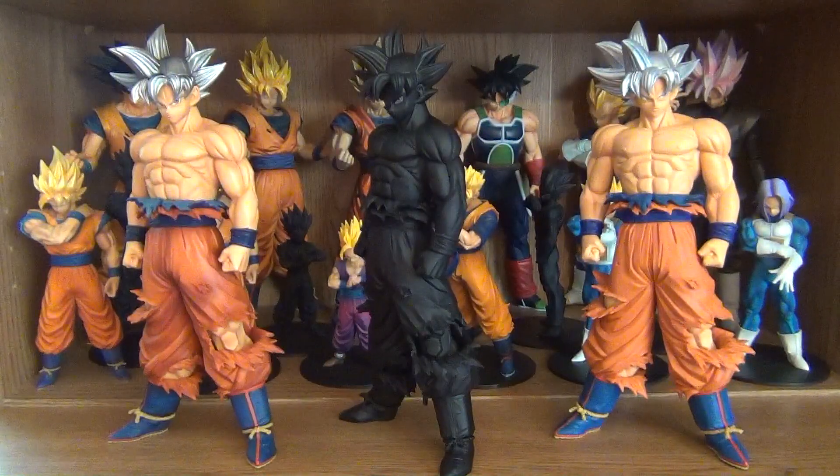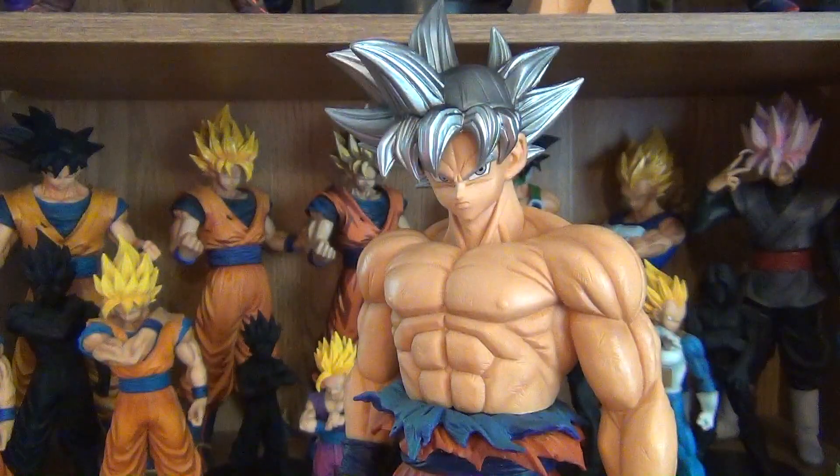Now we're going to look at each individual one up close — get up close and personal. First up is the overseas version, and my favorite version. And by the way, the Grandista Ultra Instinct Goku is my new favorite Grandista figure.